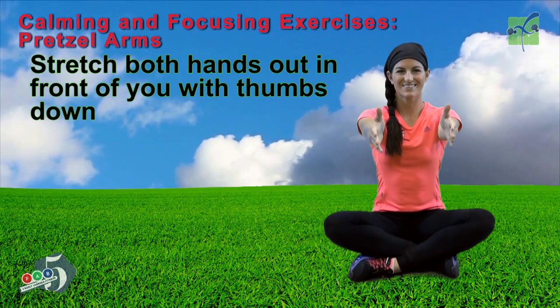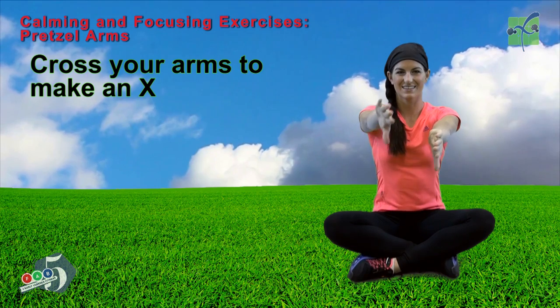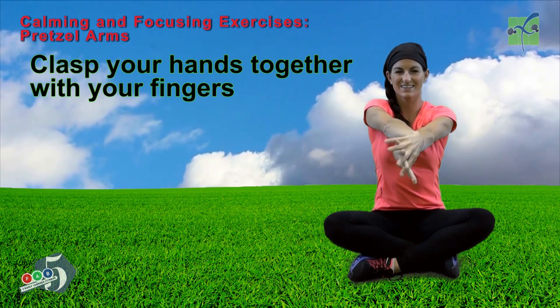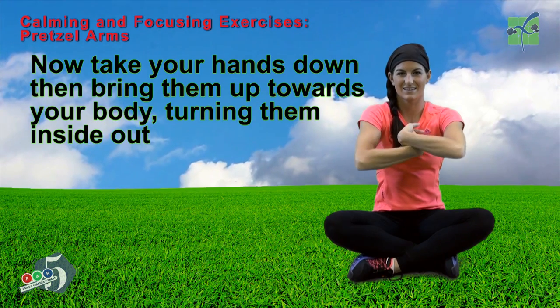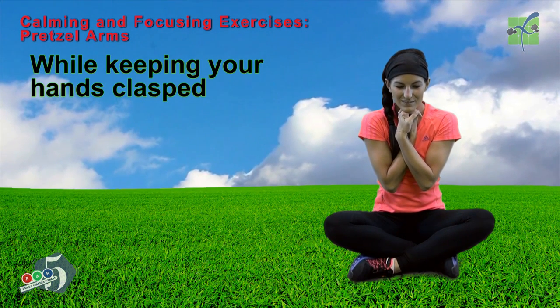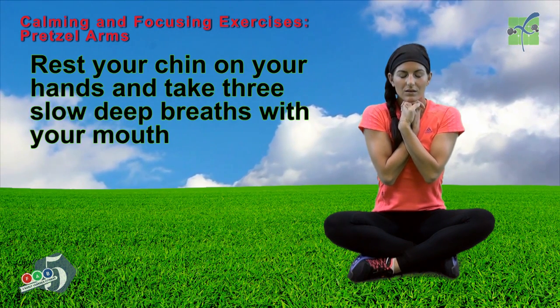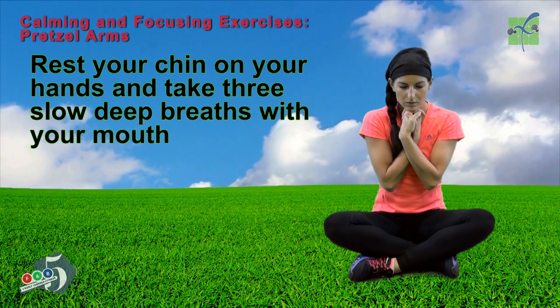Stretch both hands out in front of you with your thumbs down. Cross your arms to make an X. Clasp your hands together with your fingers. Now take your hands down, then up toward your body, turning them inside out. While keeping your hands clasped, rest your chin on your hands and take three slow, deep breaths with your mouth.